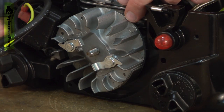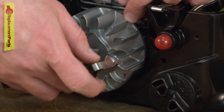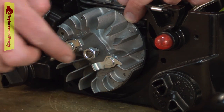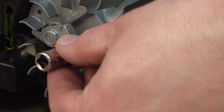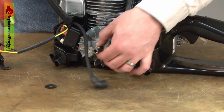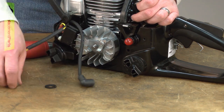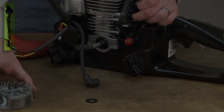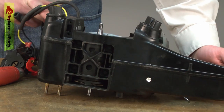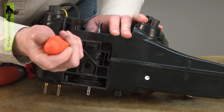If the flywheel is stuck on the taper, thread the nut back onto the shaft — not all the way though. You don't want any threads extending out past the nut. Then I'll use a socket on the nut and strike the socket with a hammer and the flywheel should pop free. Remove the nut and the flywheel comes free. Now remove the remaining cylinder assembly from the saw.